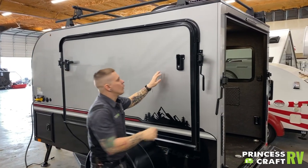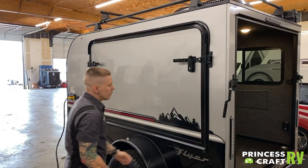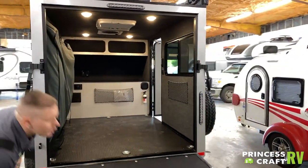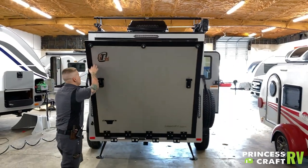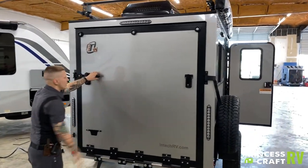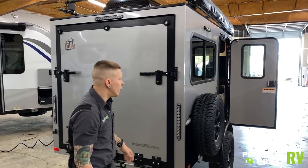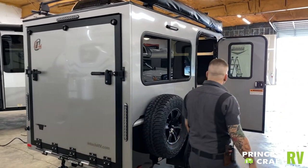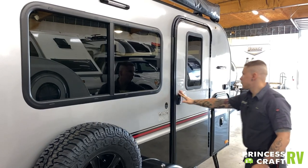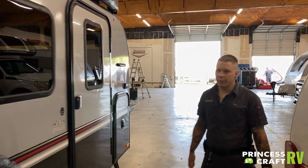Very similar on the back side with this rear hatch, except there is nothing to tuck — so just lift up and close it down. Make sure everything is locked up and stowed away before going down the road.